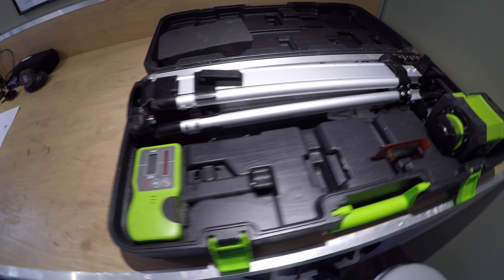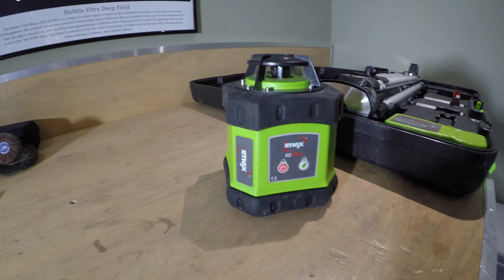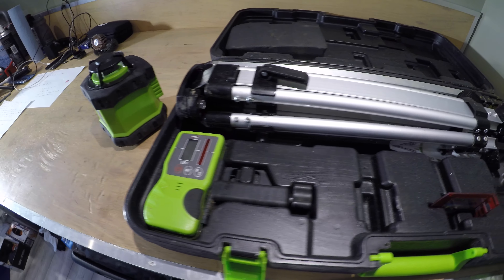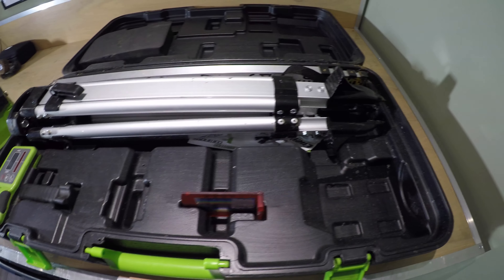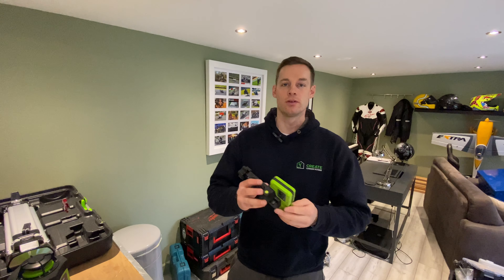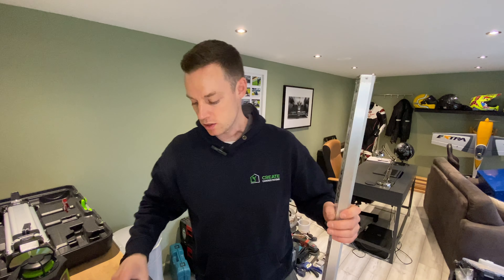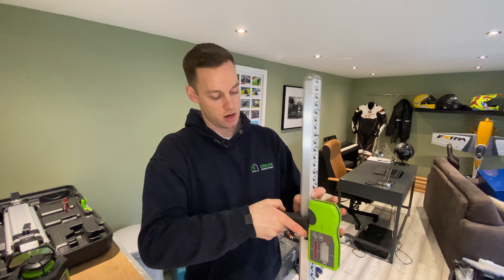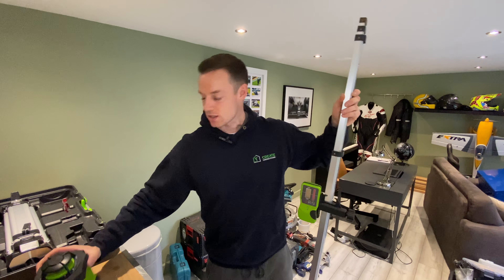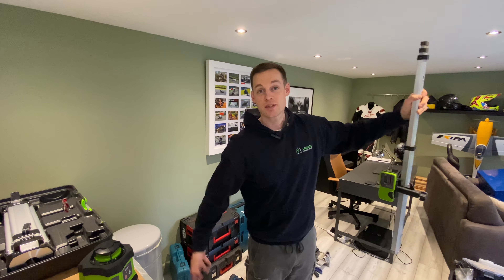Next is the laser level — the IMAX E60. A fantastic bit of kit, super handy when you're doing your base and working out levels. You've got this extender here — you extend it to your required length, fix the laser level onto the side, turn it on, and the laser matches with the receiver. That's how you do your levels.